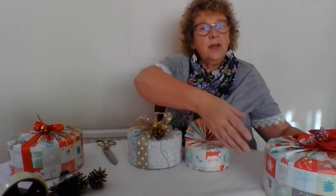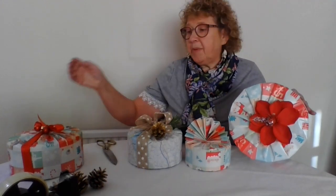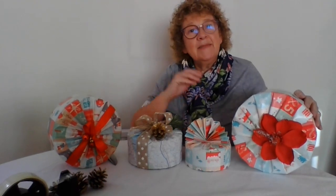So I hope that's given you some ideas of how you can wrap your tins for birthdays and Christmas. Thank you for watching. Bye.